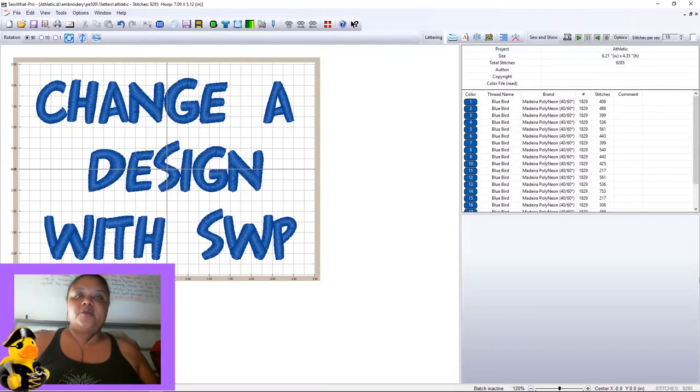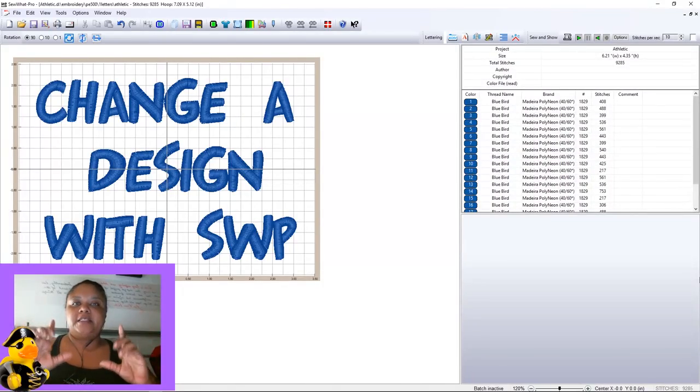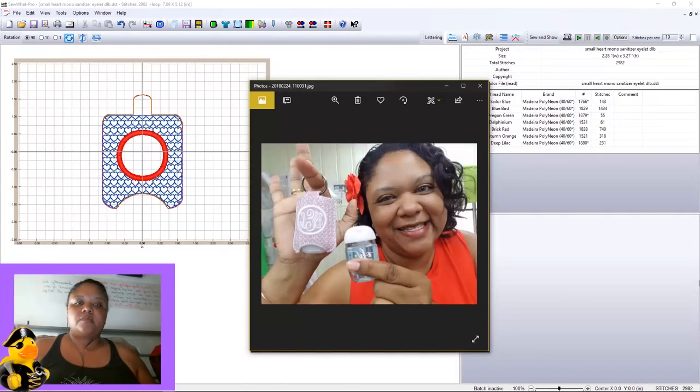Thank you for joining me with another Sew-Up Pro tutorial brought to you by The Baby's Booty. This is a simple tutorial — it won't take us long at all. In this episode, we're going to take an existing hand sanitizer key fob and change one design on the front into a completely different design. Melissa with Designs of Little B has made other front cover designs available, and we'll show you how easy it is in Sew-Up Pro to make that change.